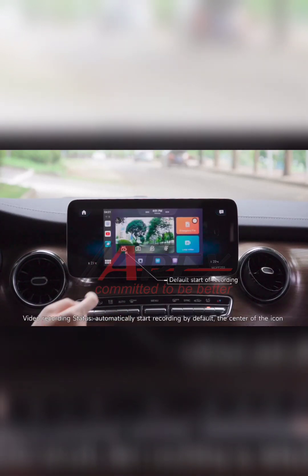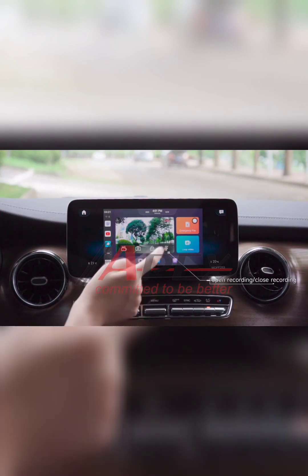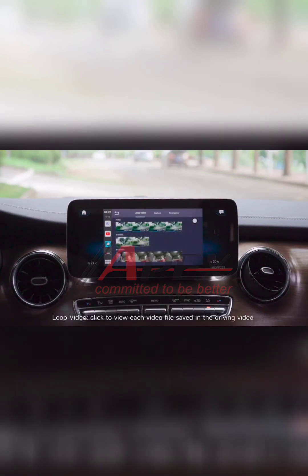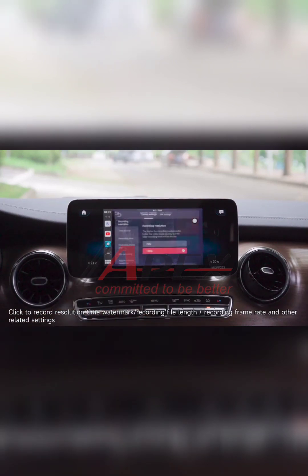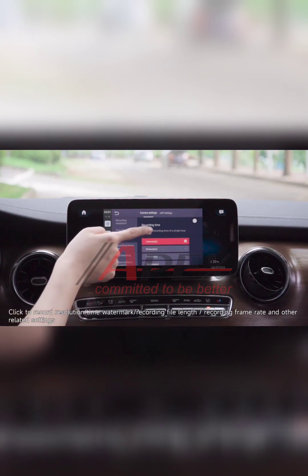The video recording status automatically starts recording by default, indicated by the center icon. Click Loop Video to view each video clip saved in the driving video. Click to adjust recording resolution, time watermark, recording clip length, recording frame rate, and other related settings.